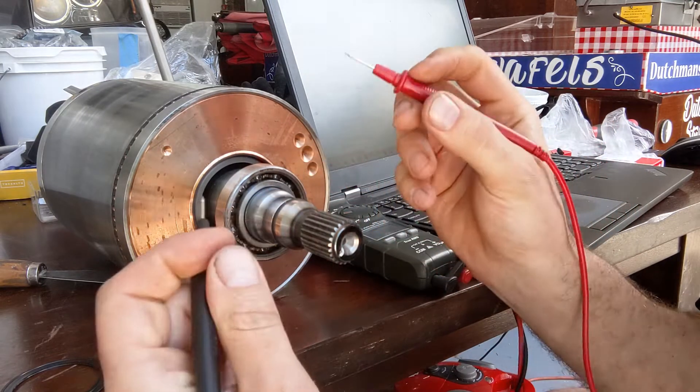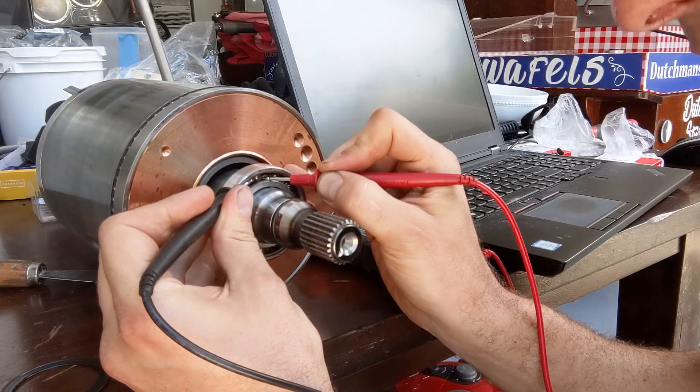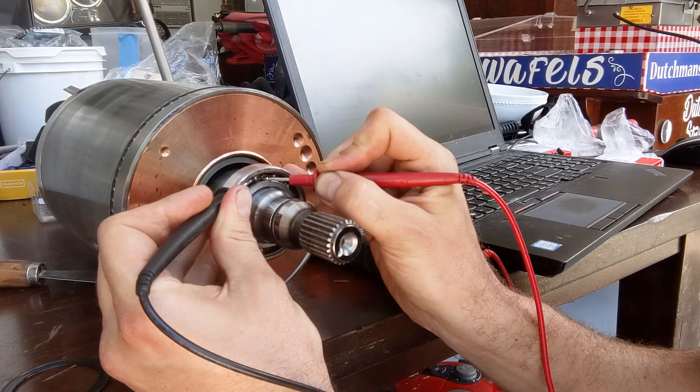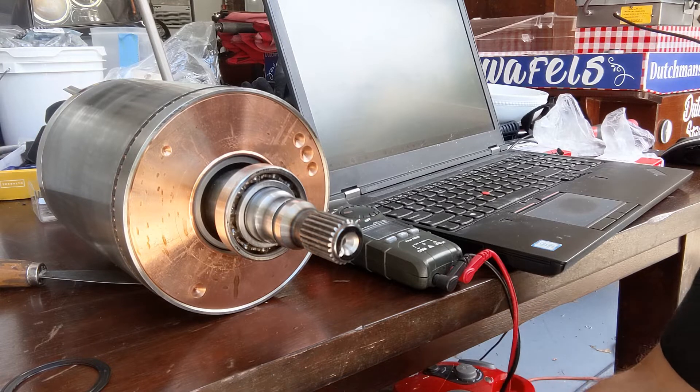So let's see if that's true. Let's measure the conductivity of the ball — and there is no beep, meaning that the balls do not conduct electricity. So yeah, they are ceramic. This is a hybrid ceramic bearing — verified.